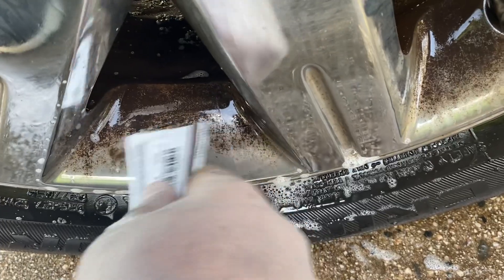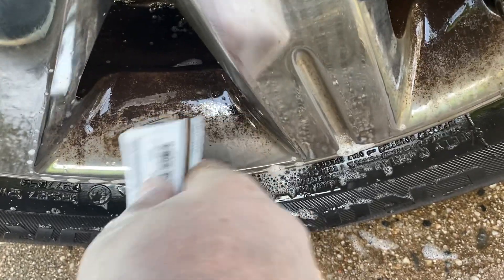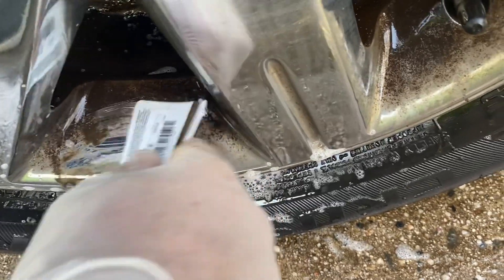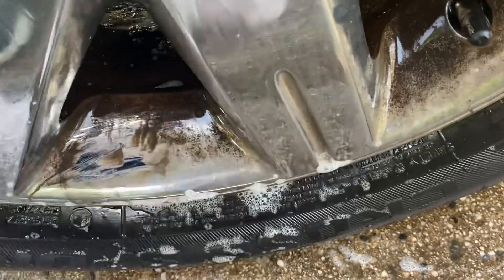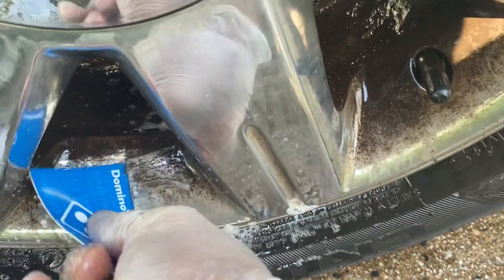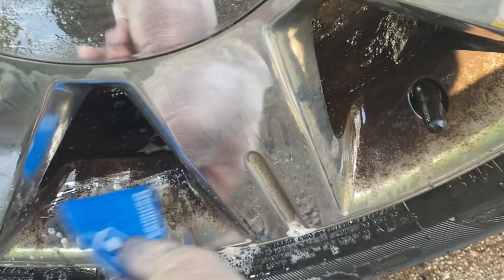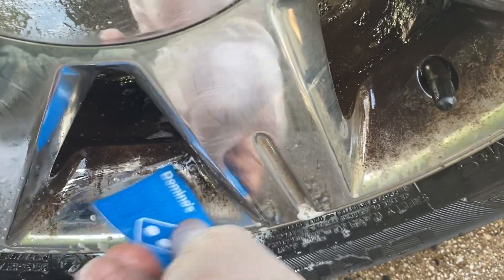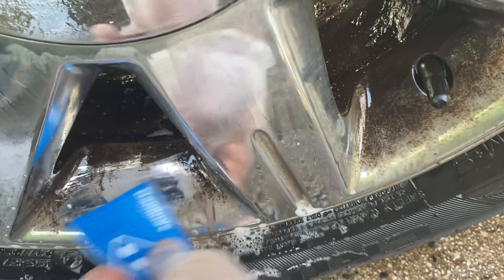Easy, just to the touch, it'll come right off. As you can see, this does not take any time at all. Keep it wet, and you'll see that brick dust is coming right off — that caked-in brick dust on your beautiful, what will be your beautiful rims again.